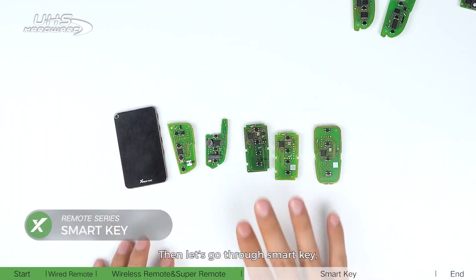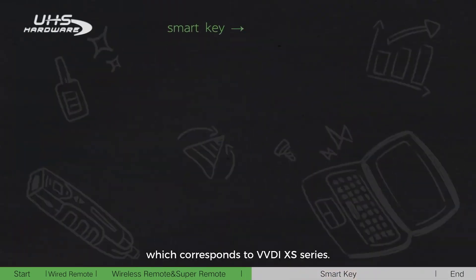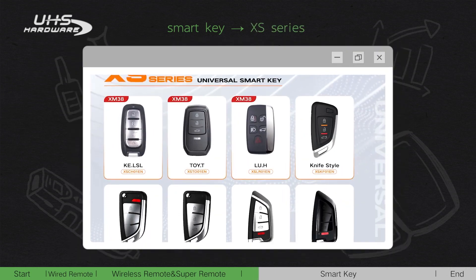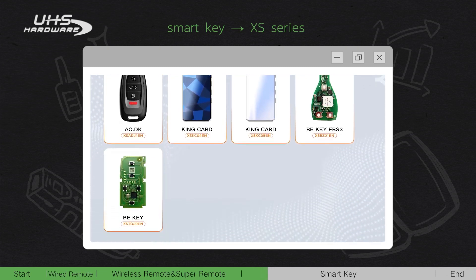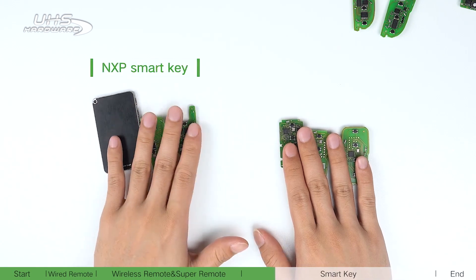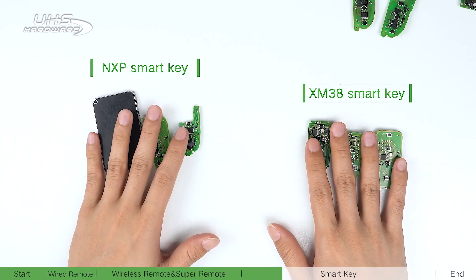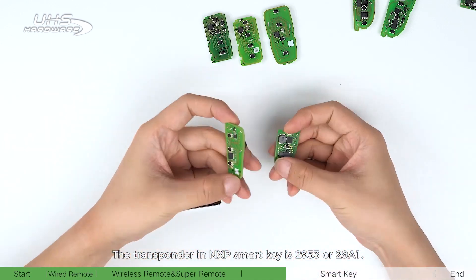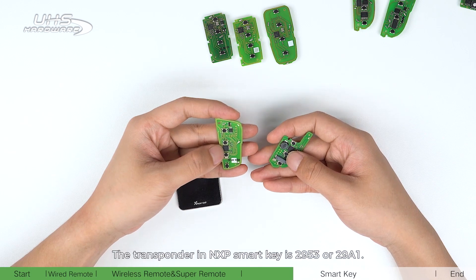Now let's go through the smart key, which corresponds to the VVDI XS series. It can be mainly divided into NXP smart key and XM38 smart key. The transponder in the NXP smart key is 2953 or 29A1.